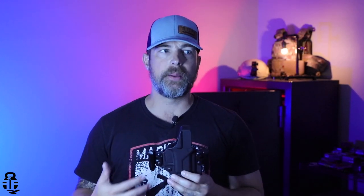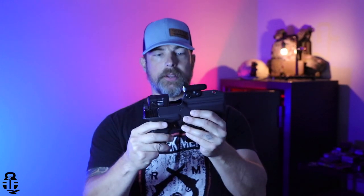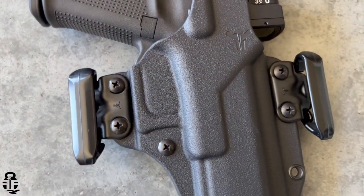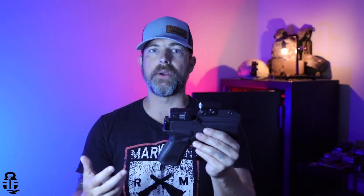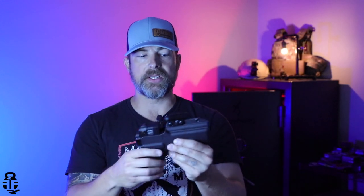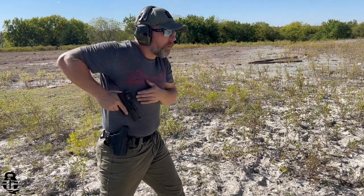Now as you can see right here, there is an optics cut, and the question may be what types of optics can you use — is it limited only to something like an RMR? The answer is no. It's actually able to accommodate a large optic, much like this Aimpoint Acro. As you can see, there is plenty of space around that optic. Whether it's something large like the Acro, something smaller like a Holosun 507k, or just a standard RMR, it doesn't matter. The lock-up on this is really good — you can sit here and shake it and it's not moving anywhere.